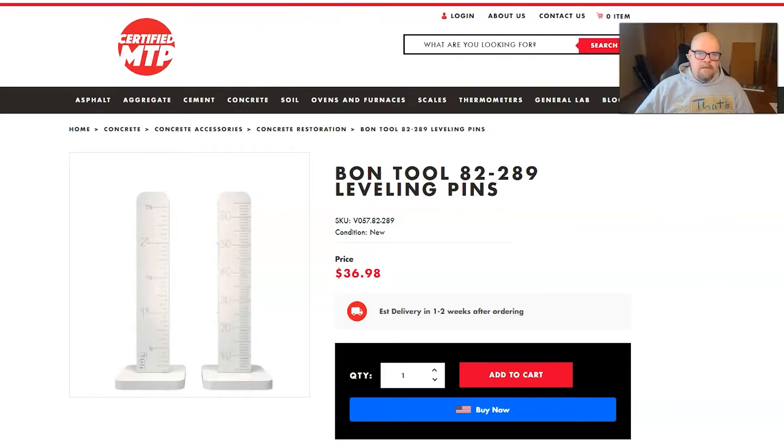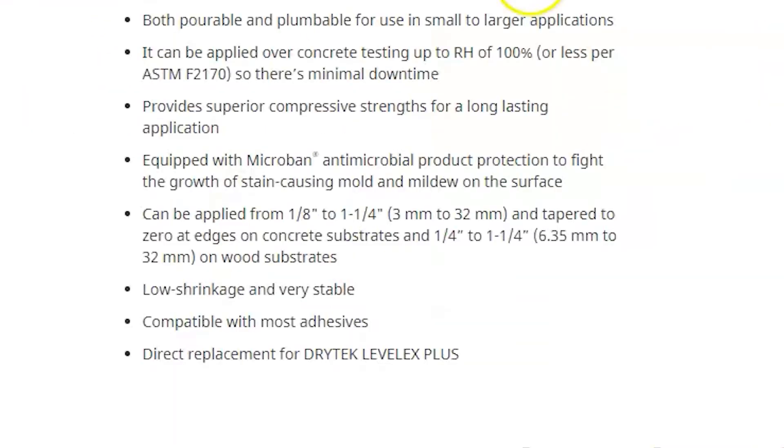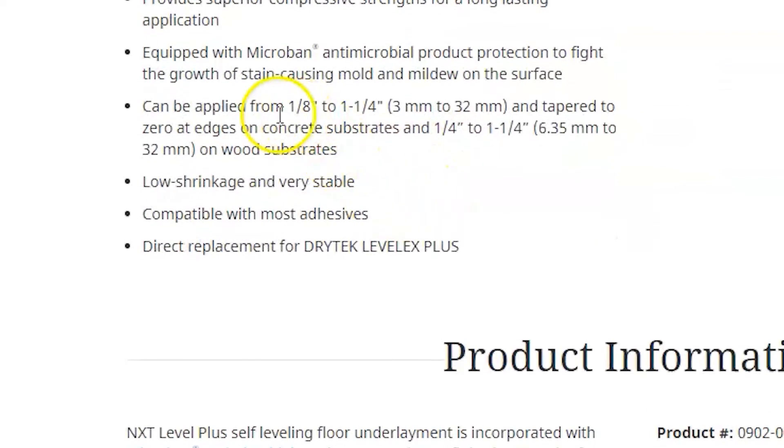The other thing that's nice about Next Level Plus is you can pour from an eighth of an inch to an inch and a quarter deep. If you have to go deeper than an inch and a quarter, only go an inch and a quarter on your first pour, and on your second pour you can go deeper again.